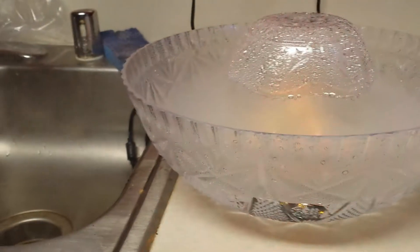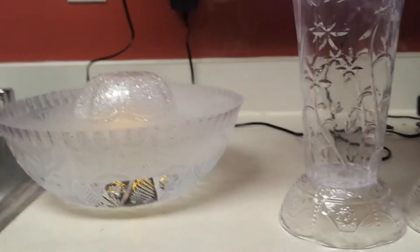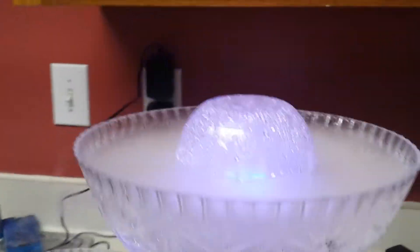Then I got the idea to raise it up. Again from the dollar store, there's this plastic vase, but it was a little too thin at the bottom, so I took another one of these bowls. I hot glued the vase to the bowl, then hot glued the big bowl to the vase, and used hot glue sticks to hold that up there.